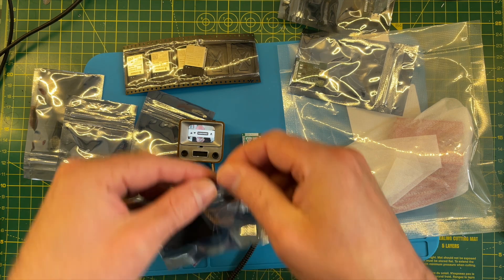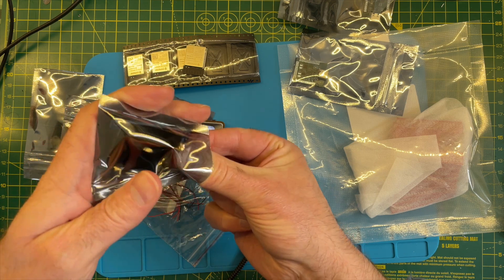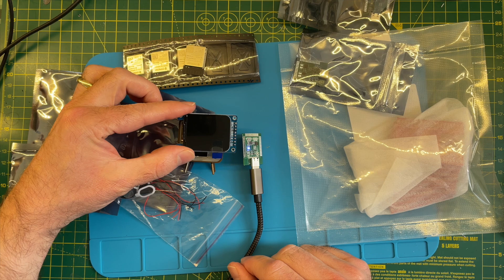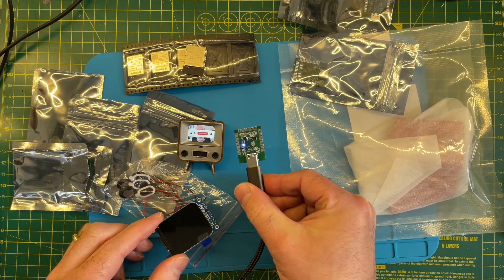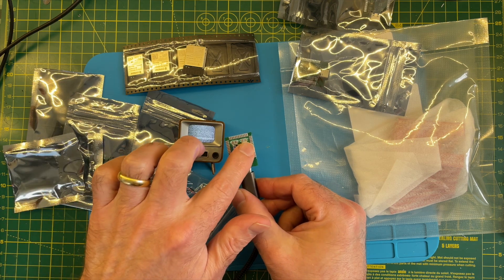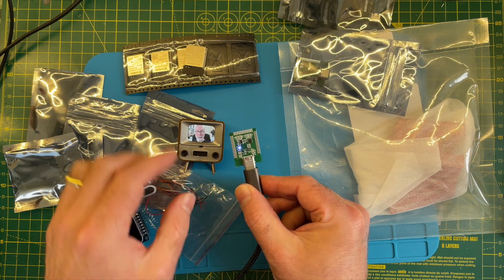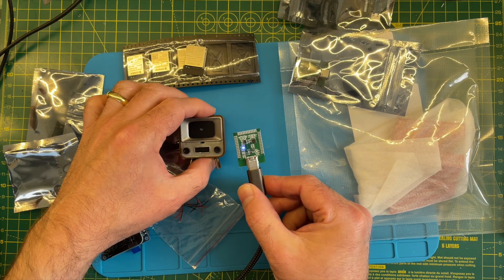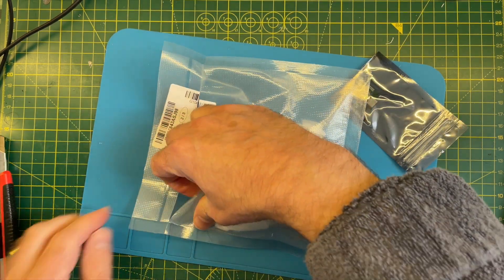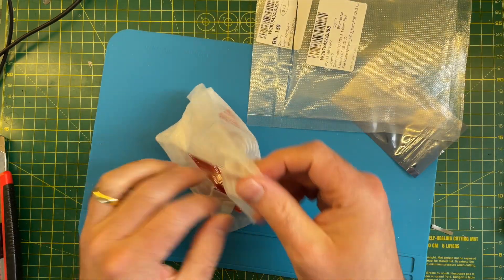I've also got these very nice little displays, which have come as well. Our TV will be slightly bigger than theirs but it should still be pretty nice. I'll do some close-up shots of this board later for the end of the video. Everything seems okay — nothing is getting warm, so that's quite promising. Also from PCBWay, we should have some nice adapter boards for these.